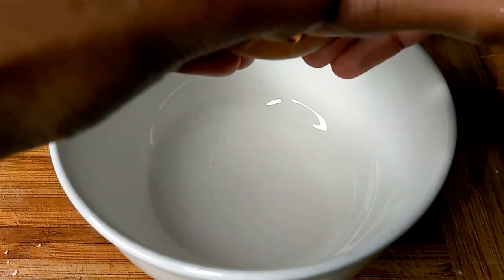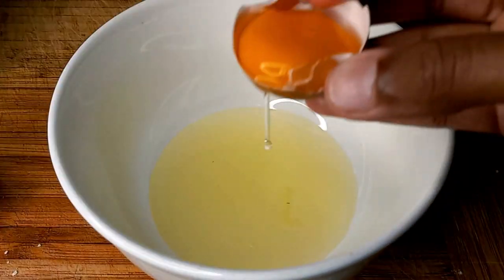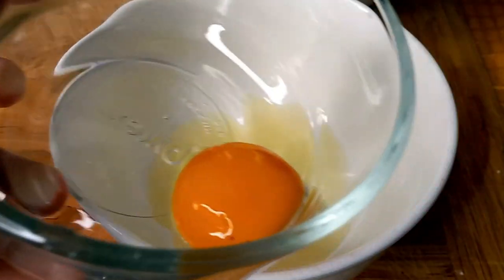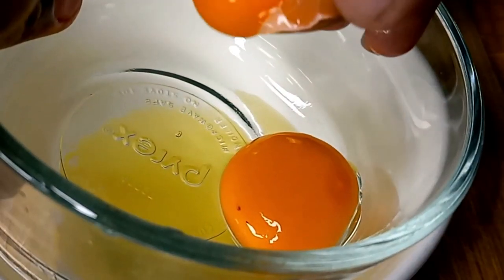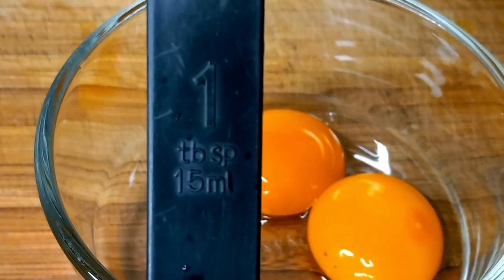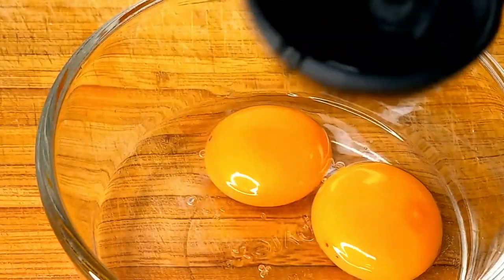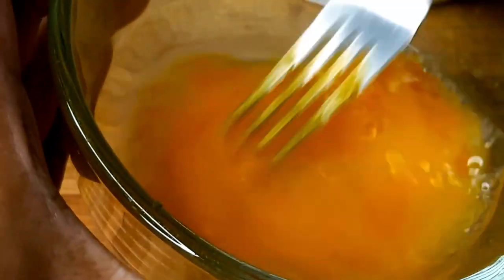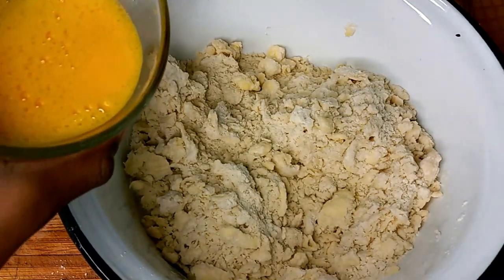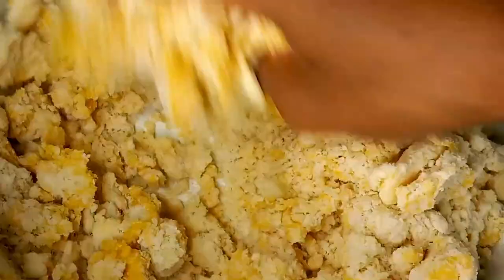Now get one of the whitest of white bowls. Crack two eggs into it, but you just want the egg yolks. Separate the egg yolk and add to your clearest of clear bowls. Repeat with your other egg. Get a tablespoon and the water — five tablespoons of water. Now bring your big bowl back and add your egg mixture in. Mix it, toss it, grab it, twist it, spin it — everything that goes with mixing.